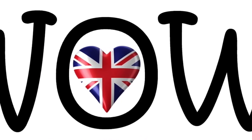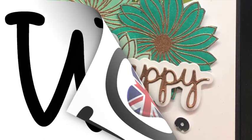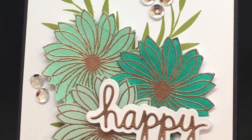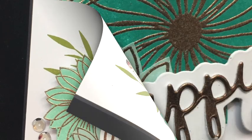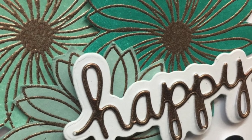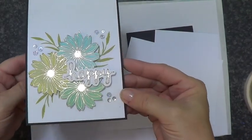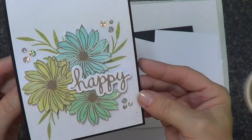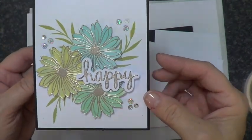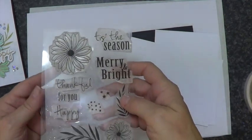Hi guys, Marian Emerson here with a resist technique for you. This month of September 2017 on the blog it's all about resist, so myself and the design team have been sharing inspiration with you. This was the original card that I put on there, but I only gave brief instructions, so I thought I'd do a video on it - it's really quick and simple.